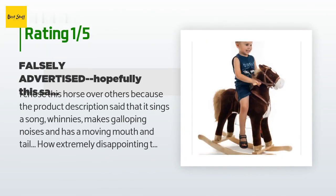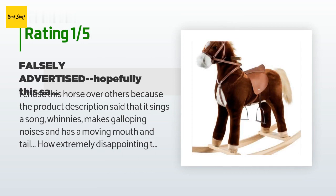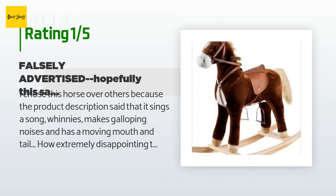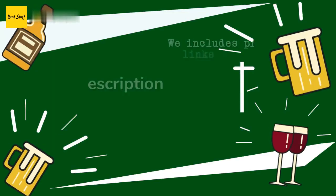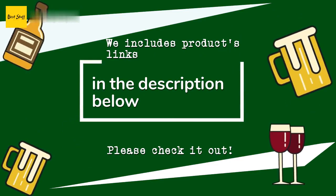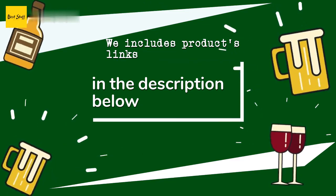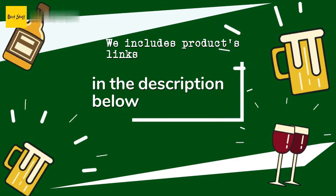An unhappy customer said: I chose this horse over others because the product description said it sings a song, whinnies, makes galloping noises, and has a moving mouth and tail. How extremely disappointing that it has none of those features. If I had realized this prior to assembling it on Christmas Eve, I definitely would be getting my money back. Thanks for watching — all the links about the products will be in the description below so you can find the best prices and more information.